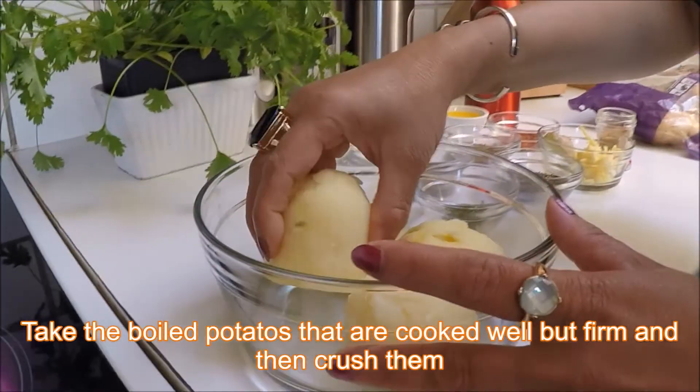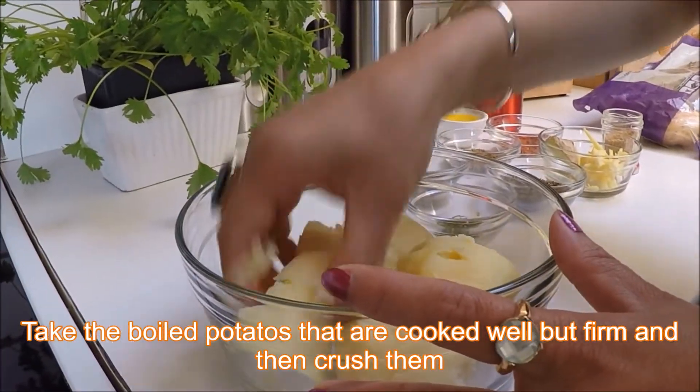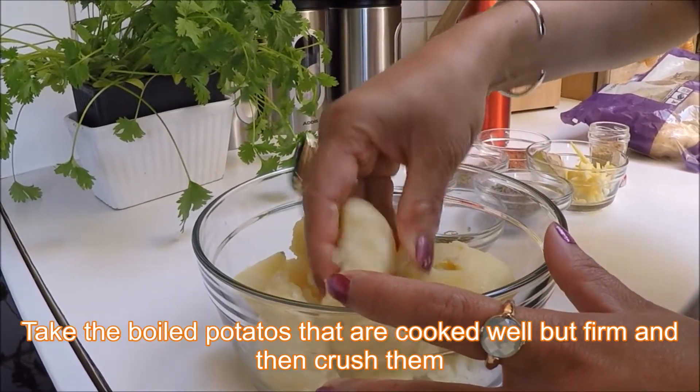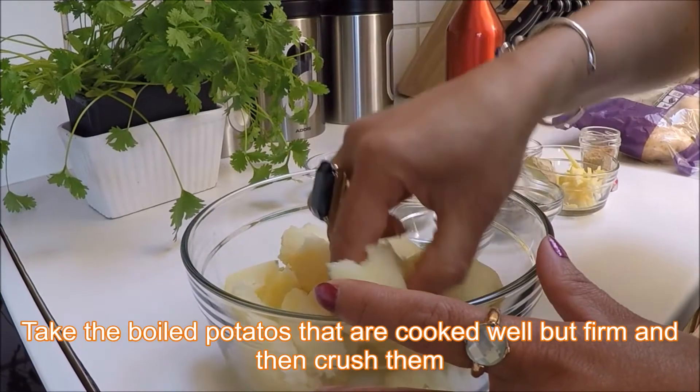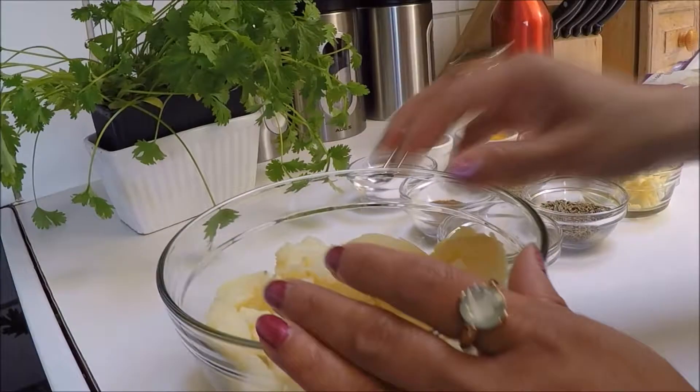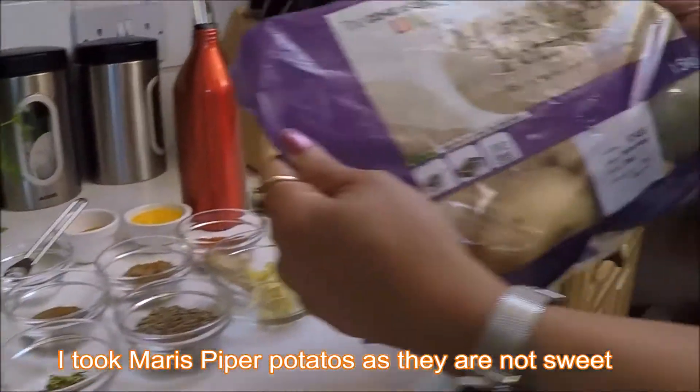To start this recipe, you will need to just crush the potatoes first, like this — gently. Be careful while you're doing this. Your potato should be nice quality. Today I just took the Maris Piper potato.